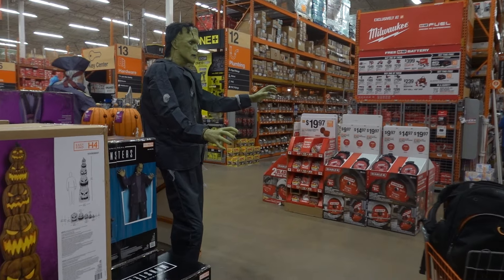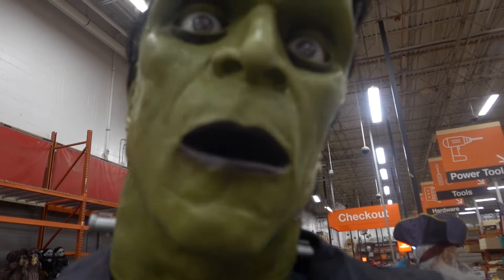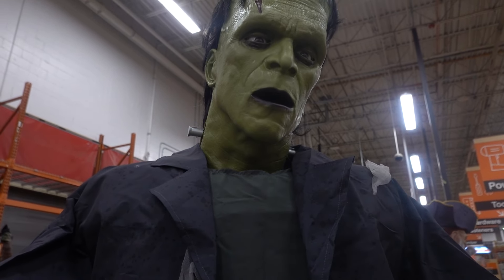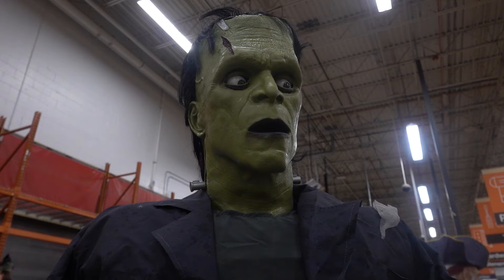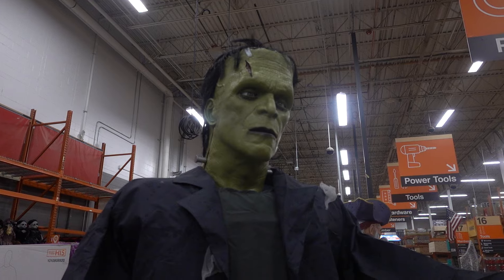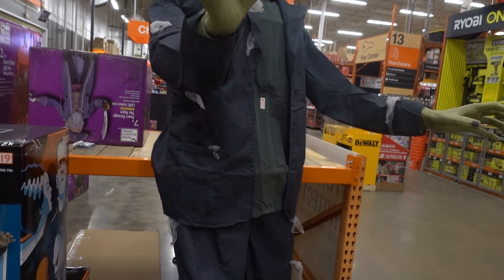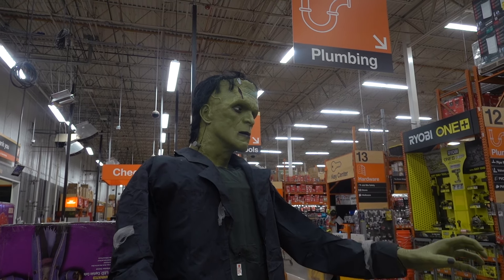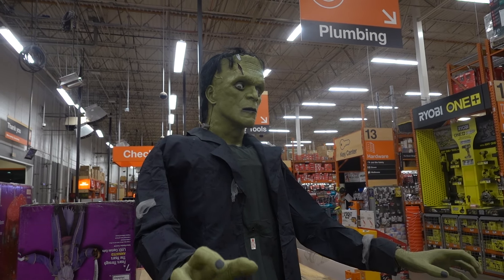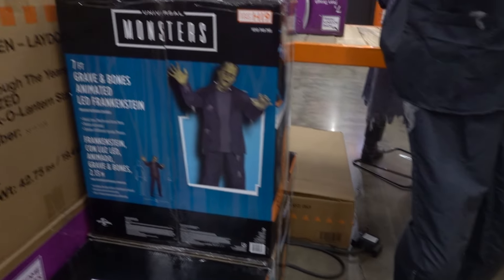So is this Frankenstein — I have to say. I noticed that his audio is different every time he goes off — he's got a different audio track, very nice. You could spend very little and make this Frankenstein look really good by putting a better costume on him, and you would definitely be getting your money's worth at $179.